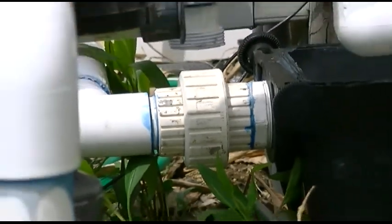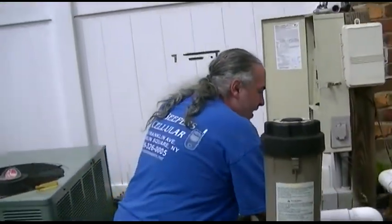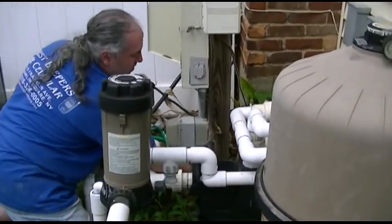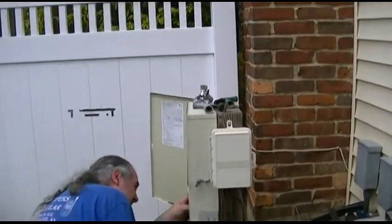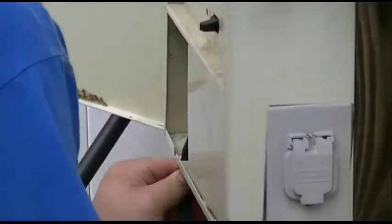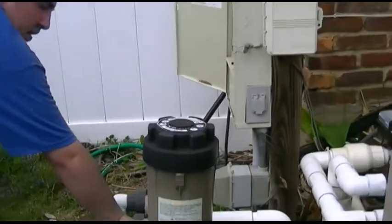Just drop — you can always tighten it later. This has to get plugged in. Just run the cord through here. This one goes up in here. Twist the lock, wire goes in. And now we go to the next pump.